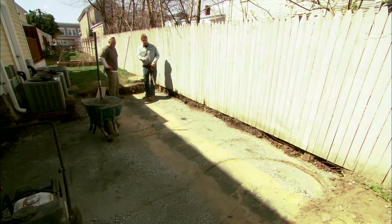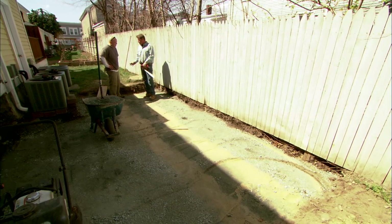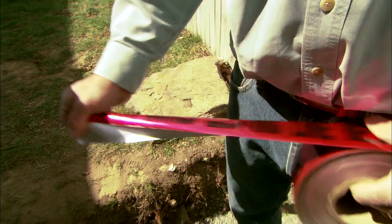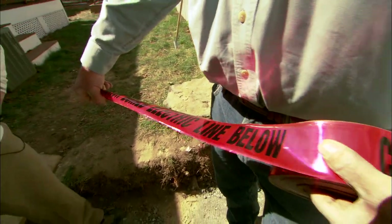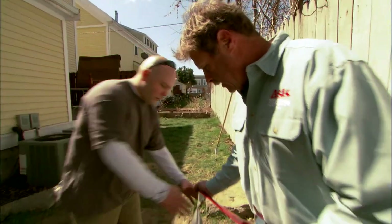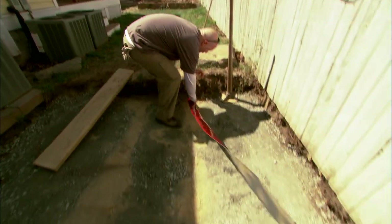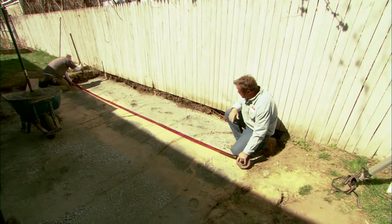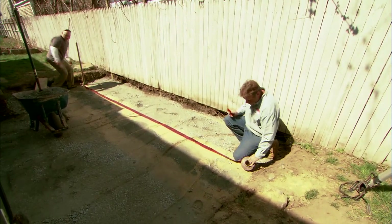Joe, we have our communication lines covered with six to eight inches of sand. Just as an added layer of insurance, we're gonna put down this caution buried electric line tape. We're gonna set it on top of the sand and then bury it with pack. So if you hold that end down there, I'm gonna run down the other end. This way, a hundred years from now, if someone's digging up your patio, they won't hit those lines. Put some pack right on top of that, please.